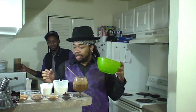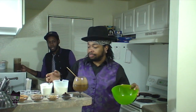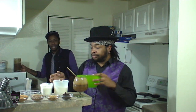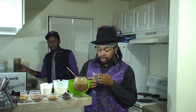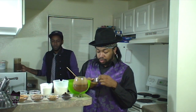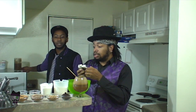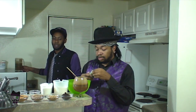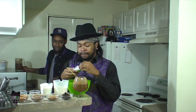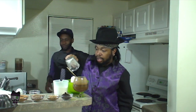I believe there's a pour-in order for this — pretty sure it's the candy last. Is there some kind of liquid that's supposed to go in this too? Sadly, no. That's what I said too when I was looking at this — I was like, there's no way in hell this is going to work.